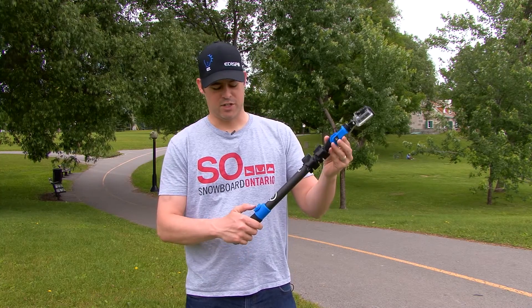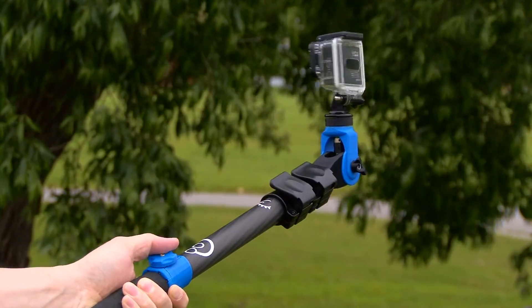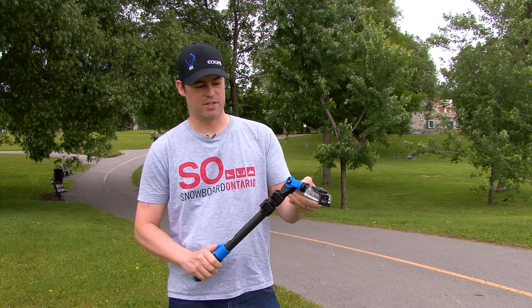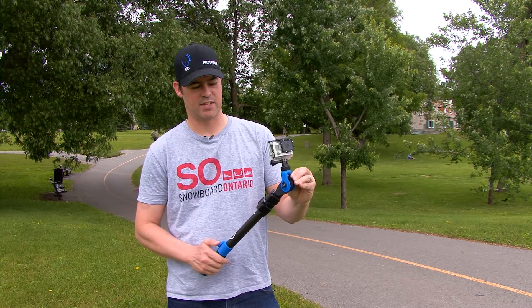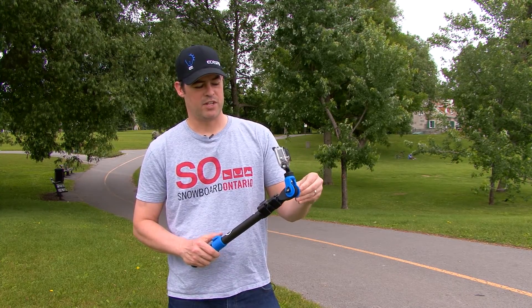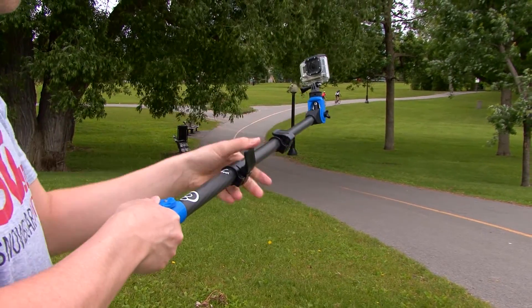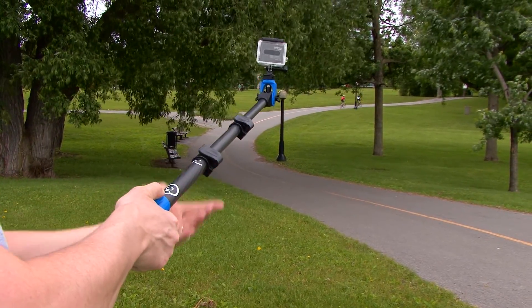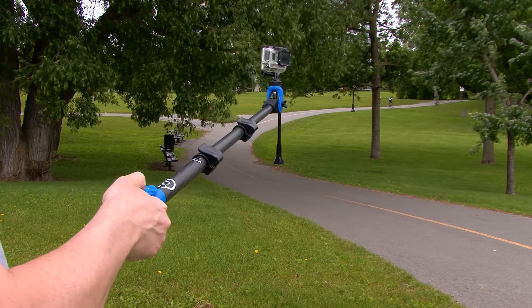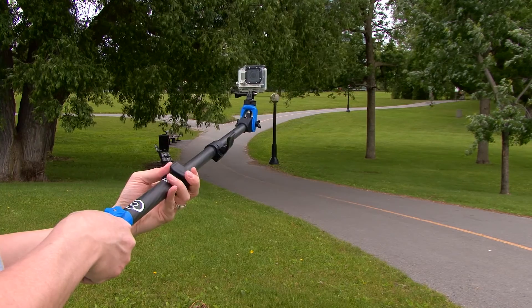We designed the Orbit Pole to have maximum flexibility when being used. We made it so that you can control the position of the camera from the thumb wheel on the handle. We made it so that you can change the angle of the camera without disrupting the rotation of the camera. We also know that you don't always need a short pole and you don't always need a long pole, so we designed it to operate both as fully closed and at any point in the telescope, so you can choose the distance you need for the shot in order to get the right angle in the right position.